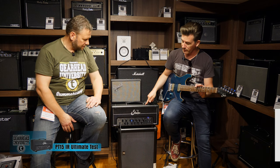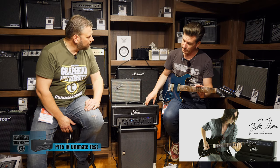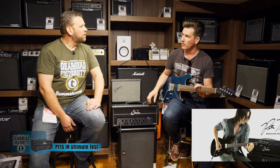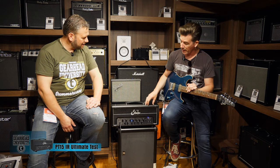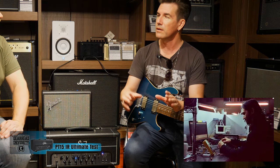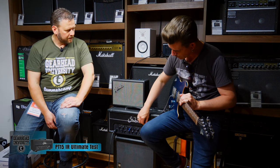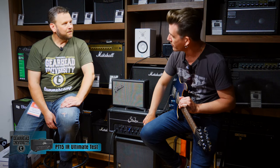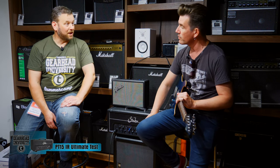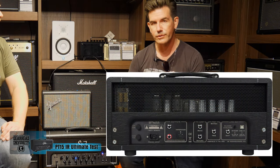What we've done with this is combine all that and basically scaled down the PT-100 into it. It's a three-channel amp, just like the PT-100, but 15 watts with that same basic power section that John made for the little prototype. We've included the SIR reactive load in there - his son Kevin SIR had a lot to do with the design, and was able to miniaturize the reactive load and put it inside this amplifier.